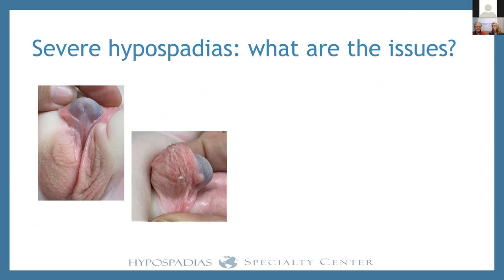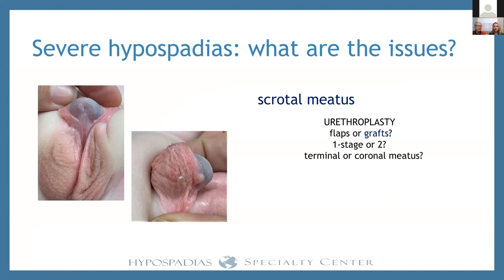When it comes to severe hypospadias, what exactly are the issues? We've all seen this patient, but it's important to take families through exactly what those problems are. One of the first things we see is that the opening is in the wrong spot. Surgeons often divert all discussion there and immediately get distracted talking about how they're going to do the urethroplasty — flaps or grafts, one or two stages. Those are important issues, but we suggest they're not the most important issue, particularly at the beginning.